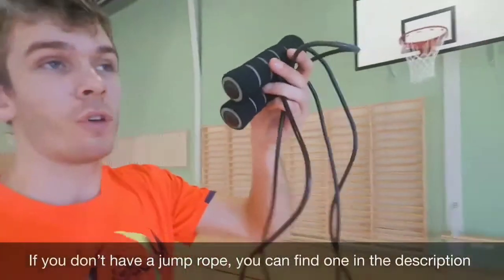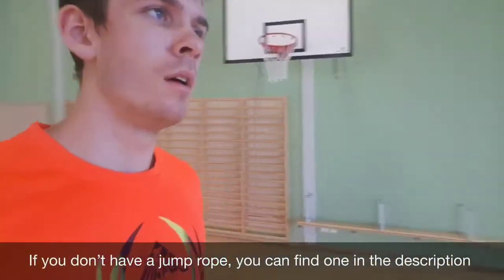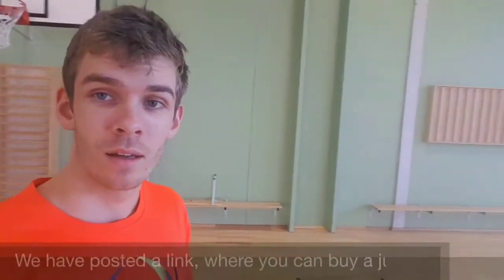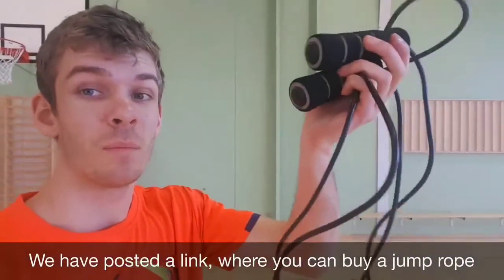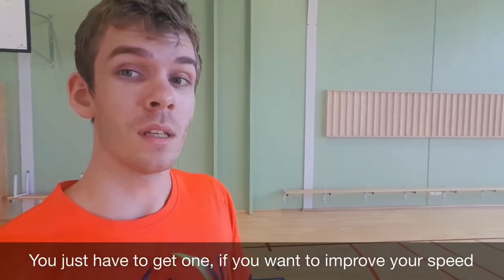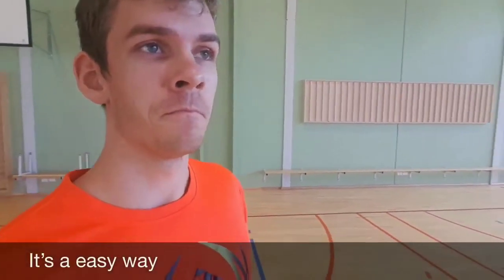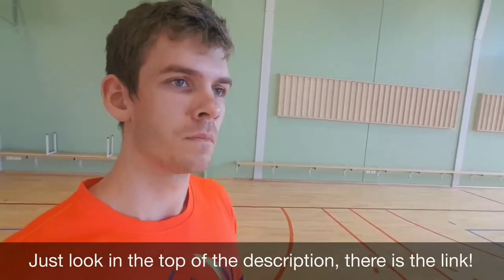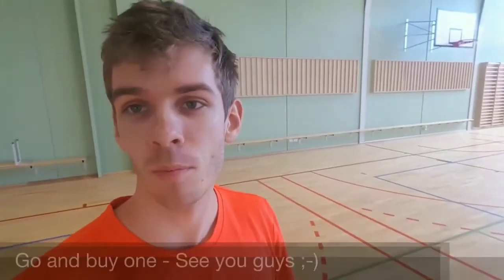If you don't have a jump rope, in the description I posted a link so you can go and buy one. Quite cheap. You just have to have one if you want to improve your speed — it's an easy way. Just look in the top of the description, there is a link. Go buy one.